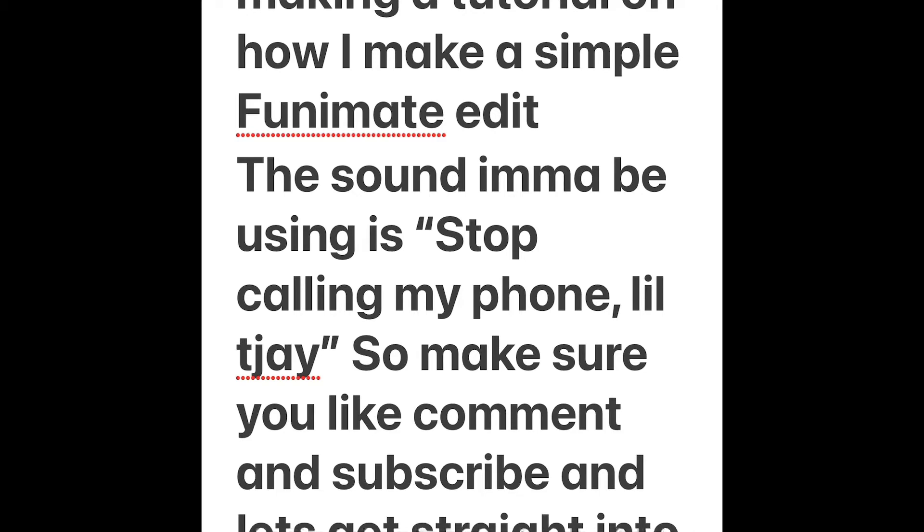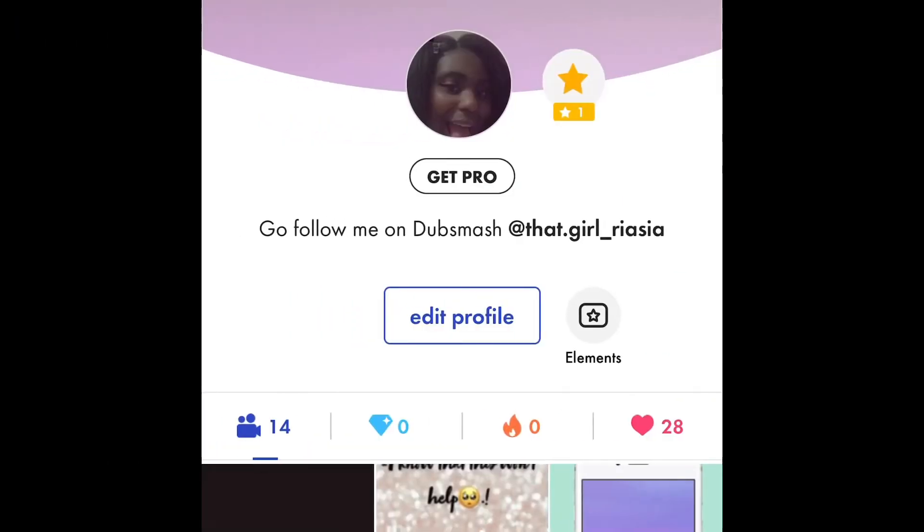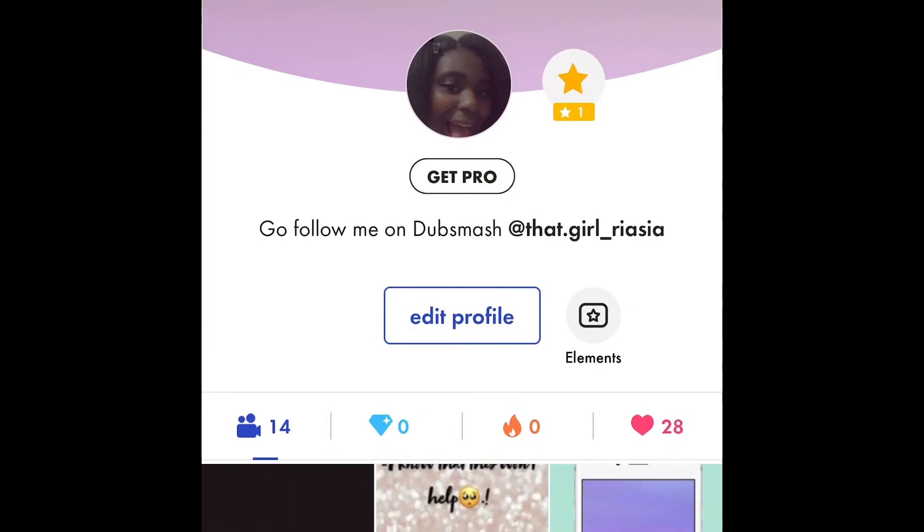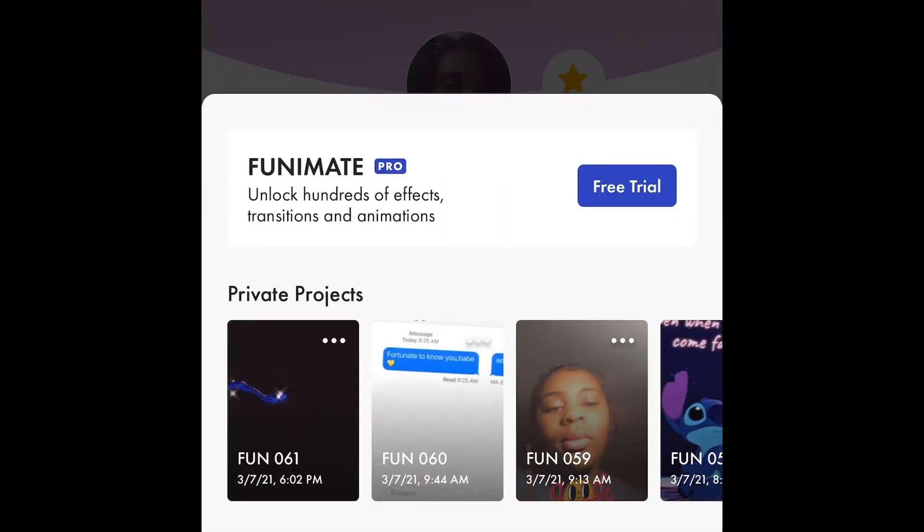So let's get straight into this video. First things first, we open the CapCut app — this is my profile. Make sure y'all go follow me. I don't really post on here because if I post on here, the people who follow me wouldn't go to my YouTube channel to watch the video, so I just stopped posting on here. Anyway, let's get started — we're gonna push the plus button and press 'Edit Video.'